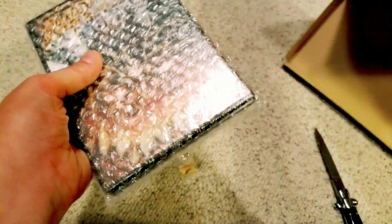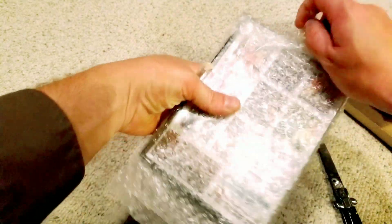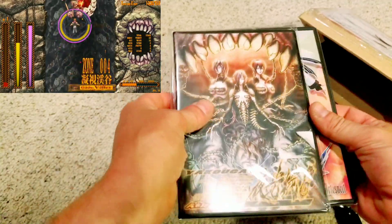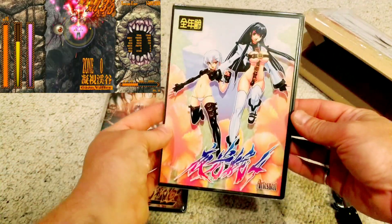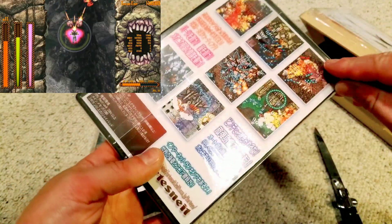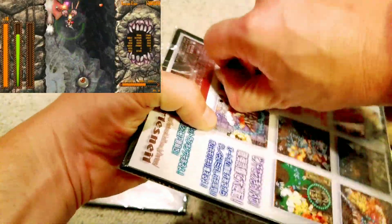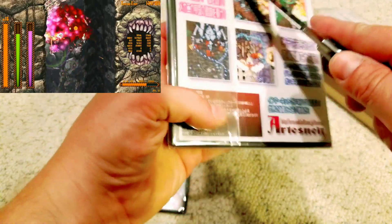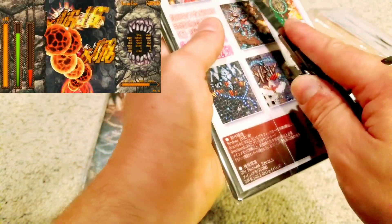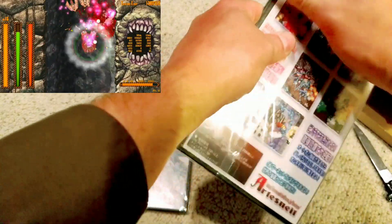These are two games I ordered: Yakuga 4 and Yakuga 6. These are hentai shoot-em-ups — they have some nudity but they're not super risqué. The best comparison I can make is Steam Hearts on the Sega Saturn or PC Engine in terms of the level of risqué content, though the gameplay is different. They're both vertically scrolling shooters with awesome music and awesome sprite work.